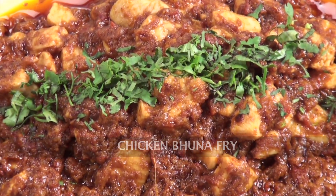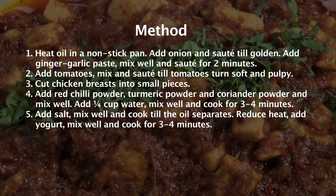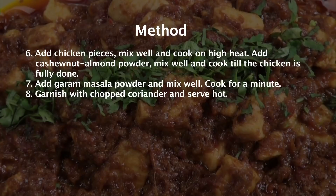Chicken Bhuna Fry. For me, Indian cuisine is the best cuisine in the world, as it includes all the spices in cooking and it is cooked till all the spices give their flavours. Hello and welcome to Sanjeev Kapoor Khazana. My name is Afraz and now I'm going to show you a very special recipe which I love the most — Chicken Bhuna Fry.